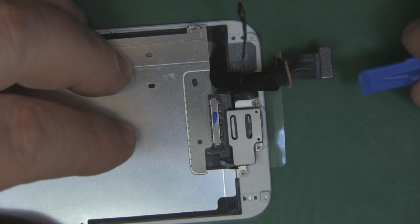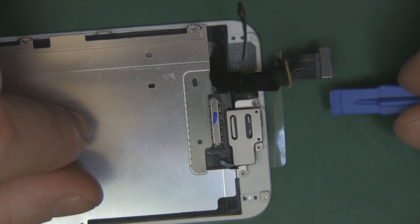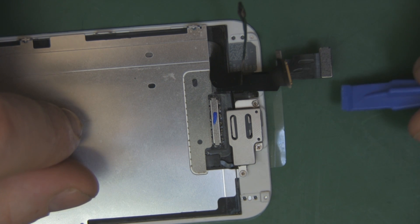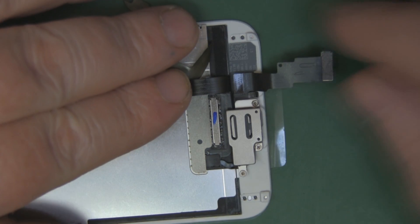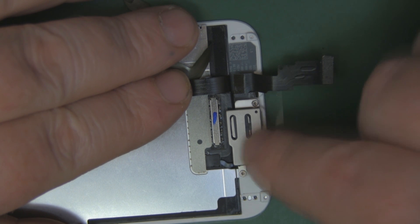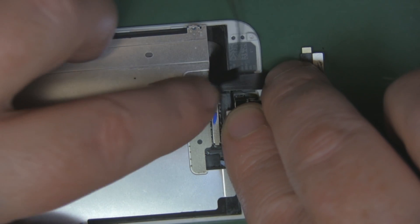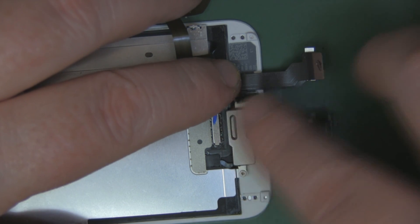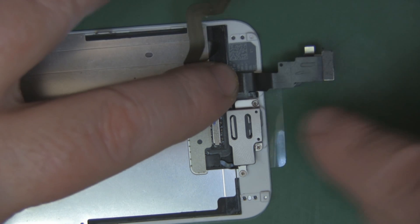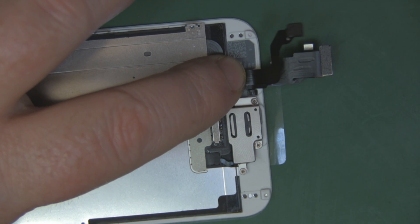Before fitting the screen, here's something a lot of people miss. Pull the three ribbon cables out of the way: the speaker and camera ribbon cable folds back one way, then the two screen ribbon cables — digitizer and LCD connector — go down over there. The third cable folds back over the top of those two, locking them in place, and the home button ribbon cable lays on top. Now they're all lined up ready to connect into the correct positions.